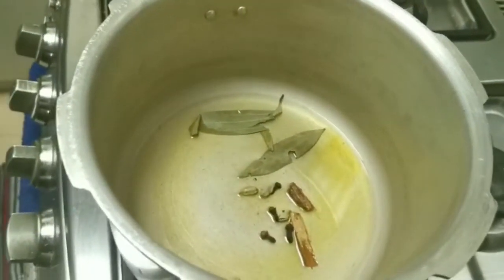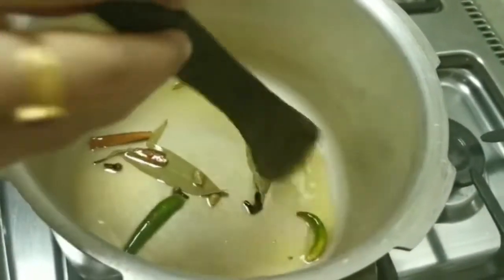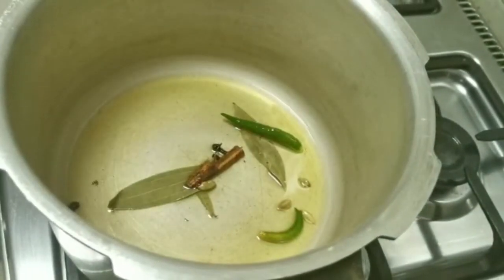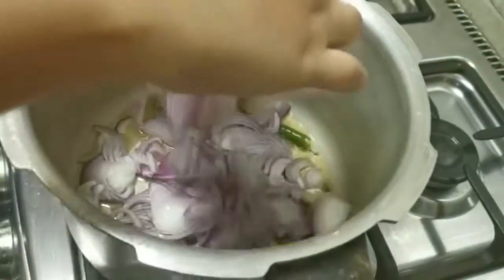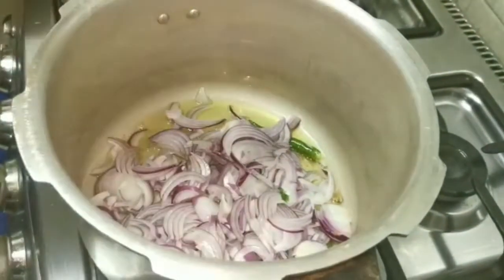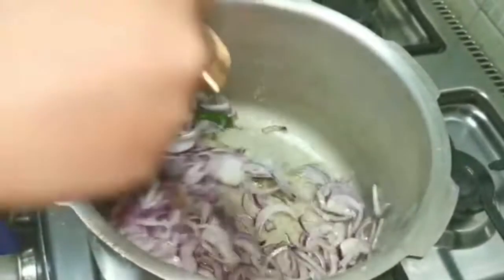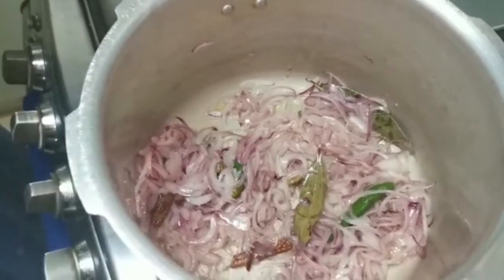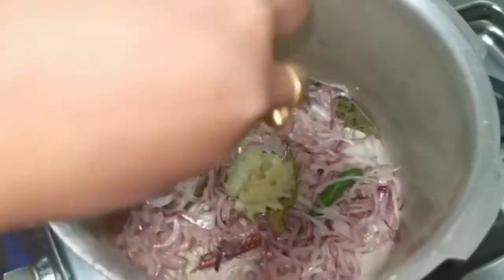Okay, dry masala potachya. Add 1 tablespoon of olive oil. I will put the cheese in the pan.